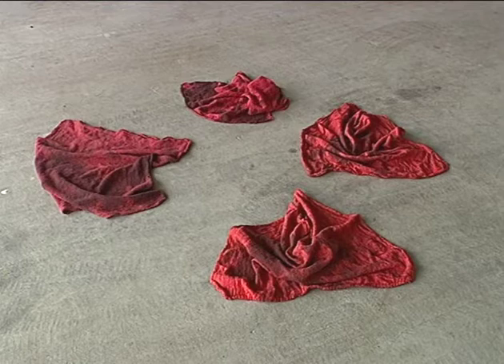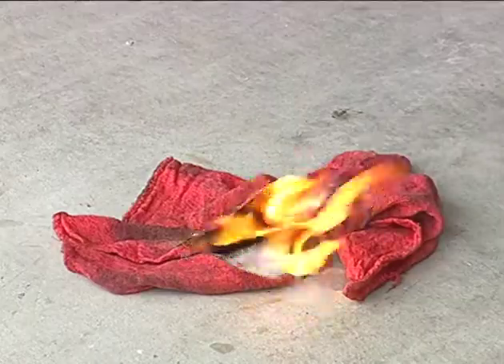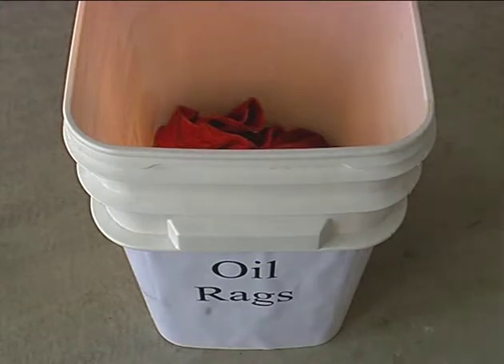Another common hazard in a machine shop is oily rags that have been used to clean tools or machines. Because they have oil on them, the rags could easily be ignited by a spark from a nearby machine. Keep all oily rags in an approved safety can to prevent a fire.